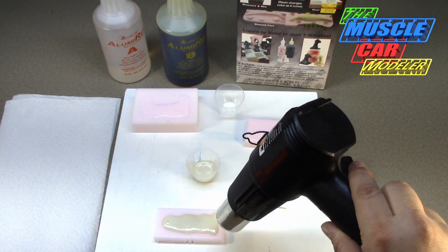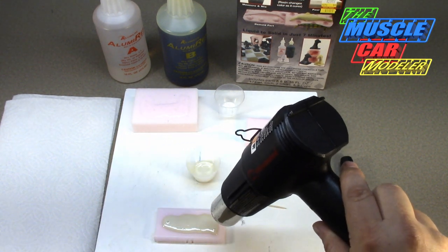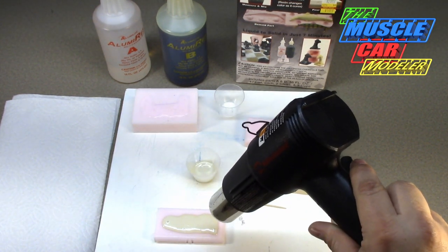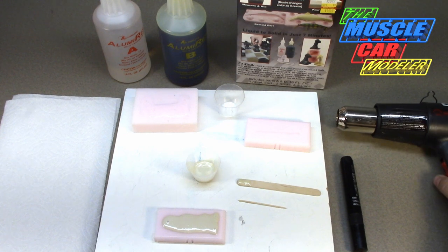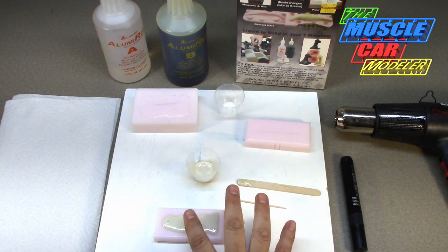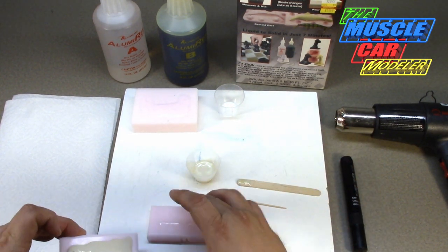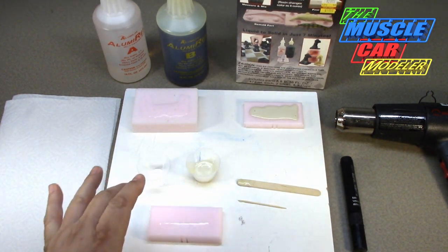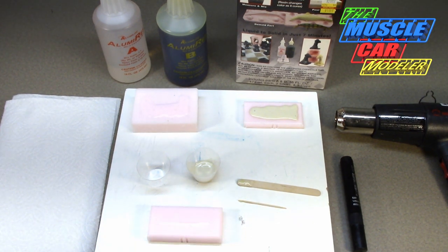It's definitely getting more uniform in color, so the resin has gotten hot enough to work. That'll get really hot so don't touch it. It's feeling pretty solid. Now I'm going to put this one aside and let it cool. This is why I have multiple cups - it's still hardening and not ready to come out yet. I'll let it sit and harden and then pop it out. Then the two mixing sticks.